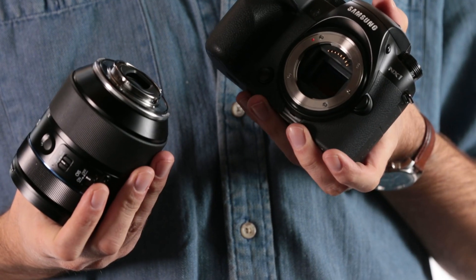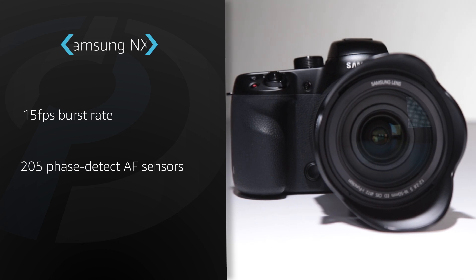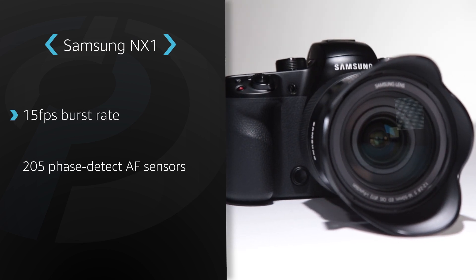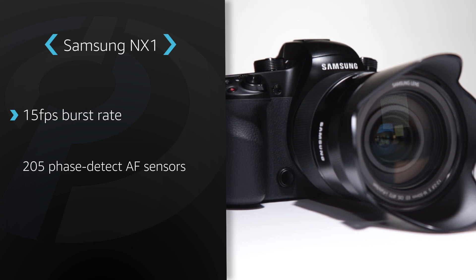Hi, I'm Barney, editor of dpreview.com. The NX1 is Samsung's flagship mirrorless interchangeable lens camera. It offers a 28-megapixel backside illuminated APS-C size sensor, the largest sensor of this type in any camera on the market. At 15 frames per second, the NX1 also offers one of the fastest burst rates of any interchangeable lens camera available today.